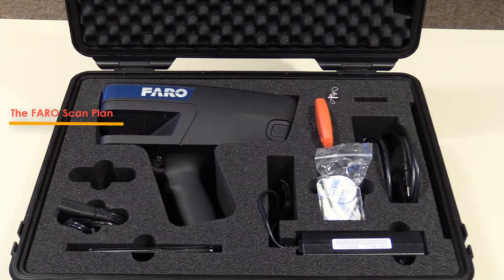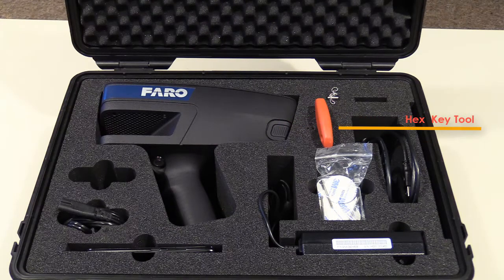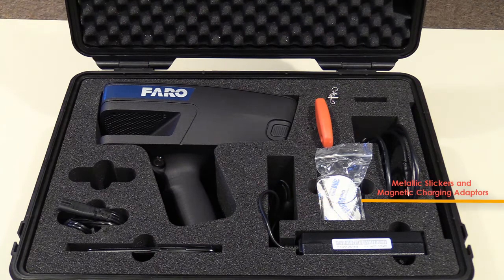Inside you will find: the FaroScan Plan, a smartphone if purchased, power cords for charging the FaroScan Plan, a USB transfer cable for transferring projects from the FaroScan Plan to a computer, a hex key tool for maintenance, a FaroZone 2D USB stick with a free copy of Faro's 2D diagramming software, and metallic stickers and magnetic charging adapters.